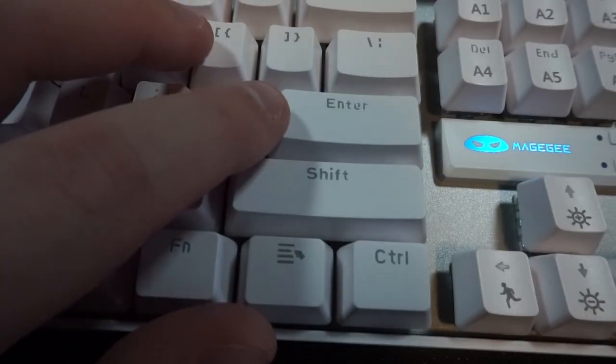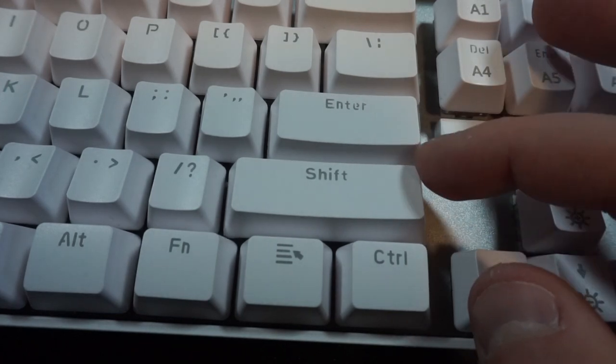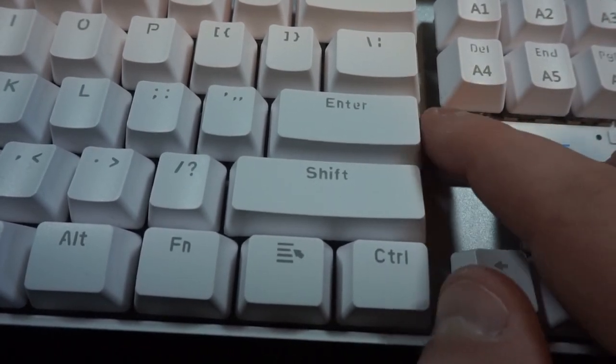However, this is not really noticeable when typing normally. They are fairly rattly stock, but much of this rattle does go unnoticed due to the loud clicks in the switches.